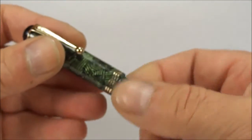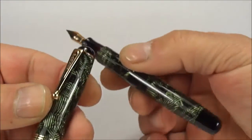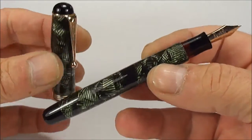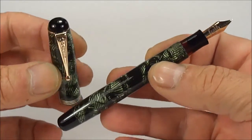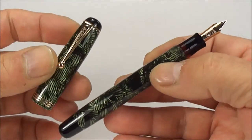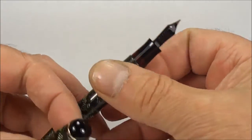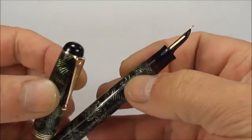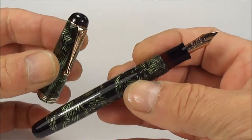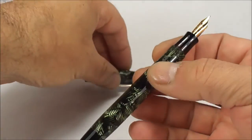Now if we unscrew the cap to the top there, let's show you the pen — let's give you a couple of little twirls. An absolutely beautiful example. It's actually come to me for a service; it had a couple of little issues which we've sorted. We've disassembled it, we've put a new sack in it, we've put a new breather tube in it. We've heat-set the feed underneath there, because there was quite a big gap between the feed and the nib. But all in all, it is now in absolutely stunning condition.